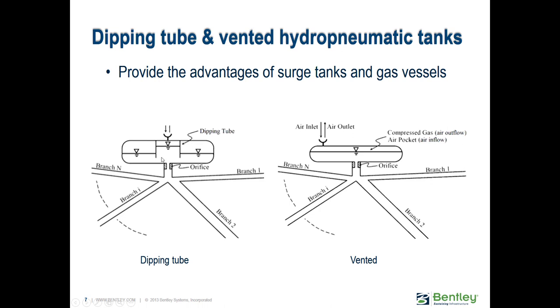The dipping tube on the left side consists of a tube that comes down from the top, going not all the way to the bottom but somewhere in between. When water starts coming into the tank, initially it acts as a regular tank with a free surface at the top. There's an air valve at the top, so when it first starts to fill, it fills just as if it were a regular tank.